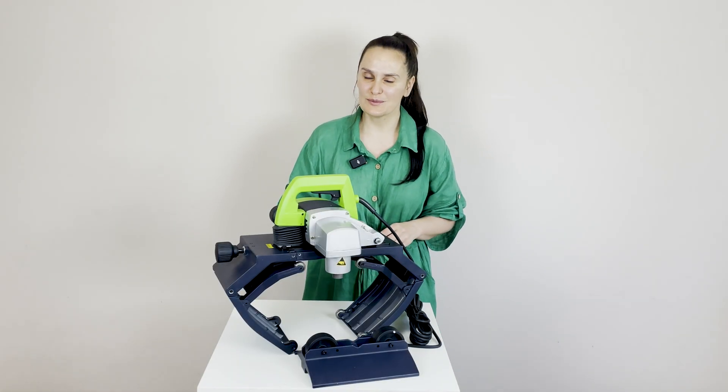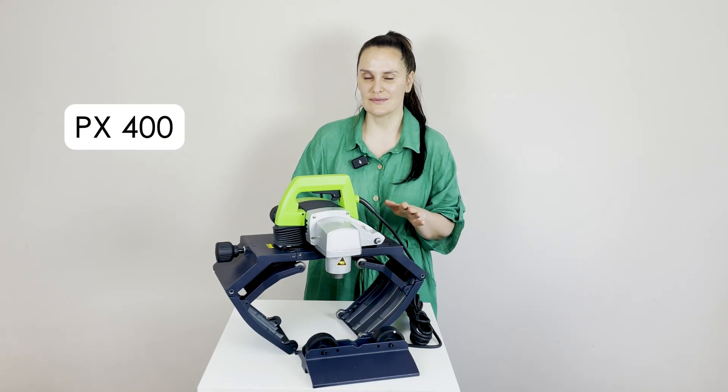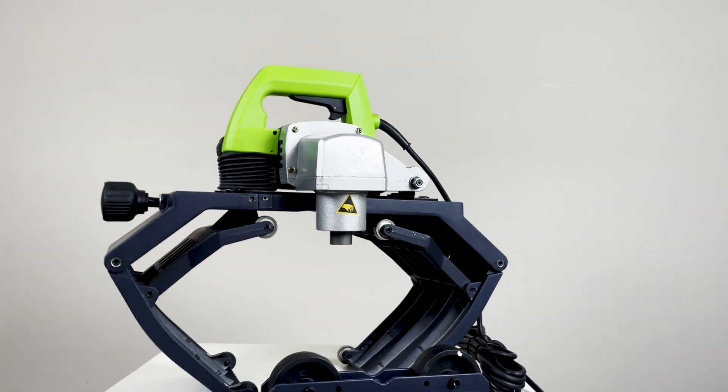Hi, here is company MONAX and PX400 pipe beveling machine. It's powerful, portable and safe equipment.